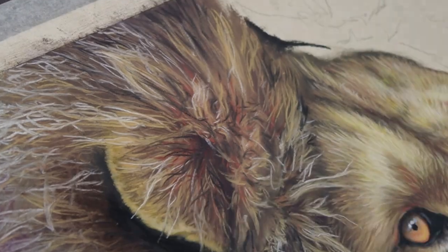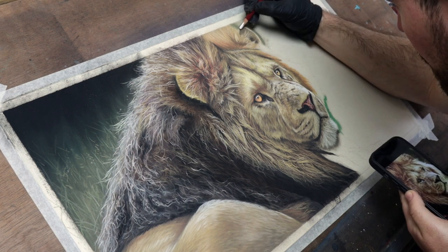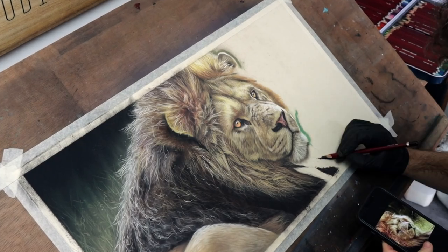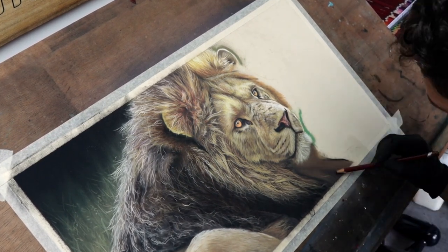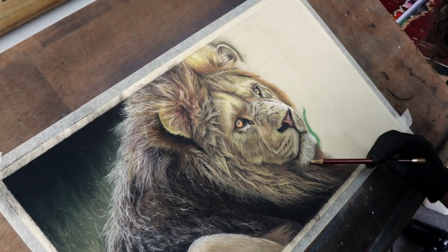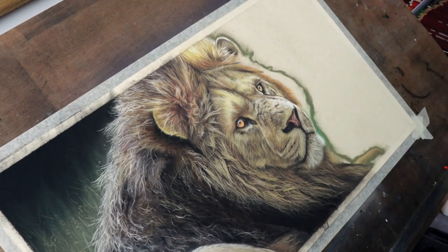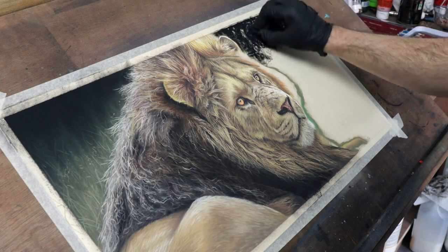One thing that I am trying to get better at in my work is my backgrounds. I'm trying to come up with compositions that incorporate the background a little bit more, rather than just doing basic portraits. So this is sort of a step forward towards being able to do that — I've put this lion on a little bit more of a grassy background, which is a little bit more out of focus and a little bit messier than what I want to be able to do in a year's time, but I think it's a step in the right direction.